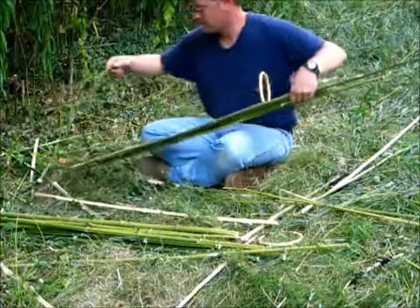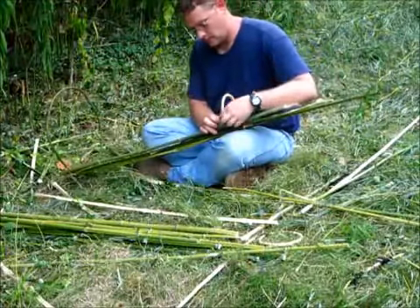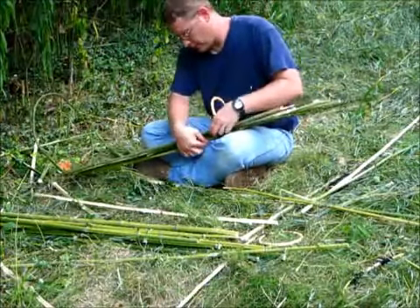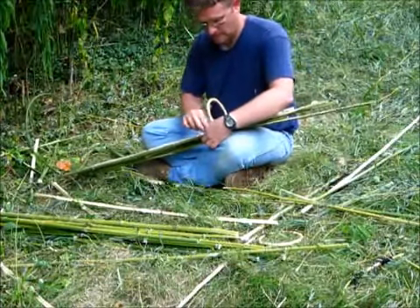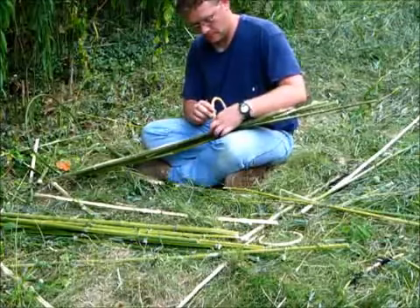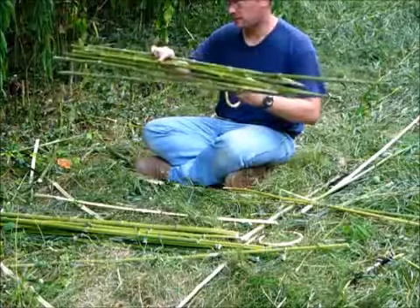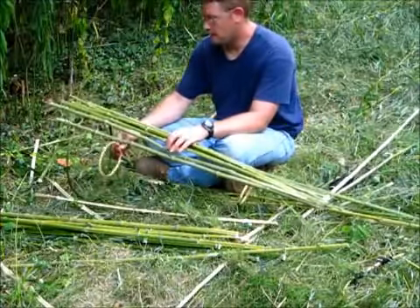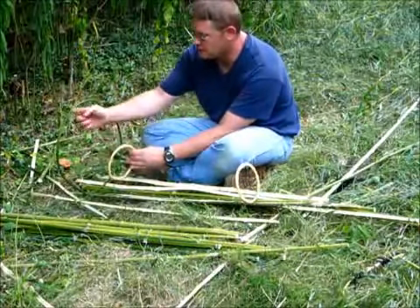It's taken me about 30-some minutes to get this far. Now I'm going to take the snare wire, wrapping it around the river cane. I'm not worried about this area in here because it's all going to be closed up. I'm going to take this other one that I made the other day and place it in here, and fashion the same thing.